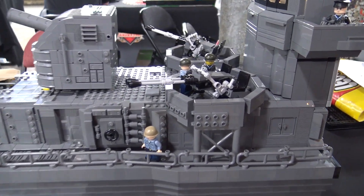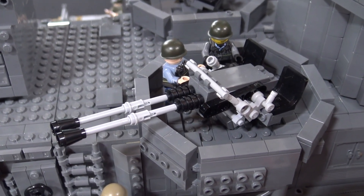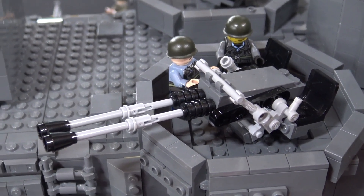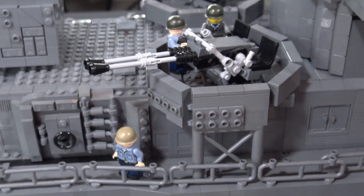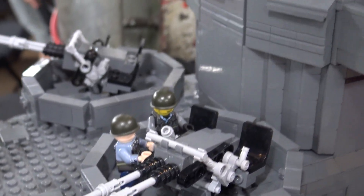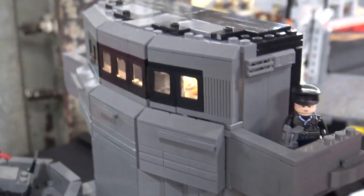I slowly made my way to the back part where I put the little flat guns, which I designed myself based off of a bunch of pictures of old Fletcher class destroyers that I found. Then I put a bunch of Technic pieces that I thought would add more to it.